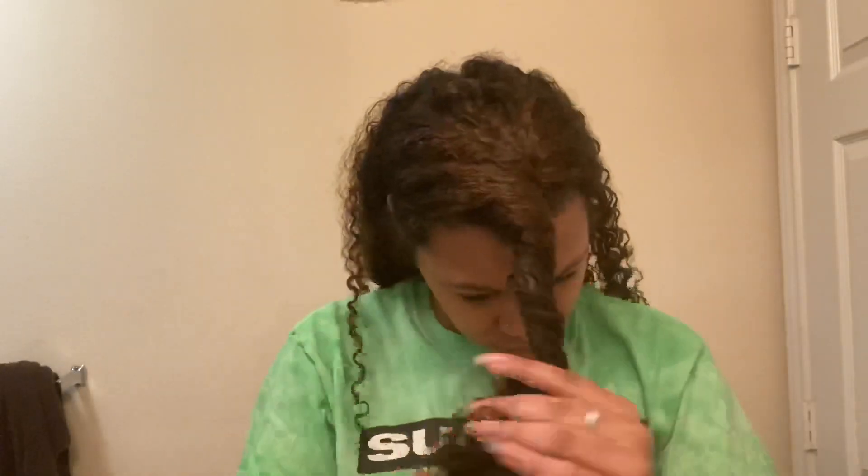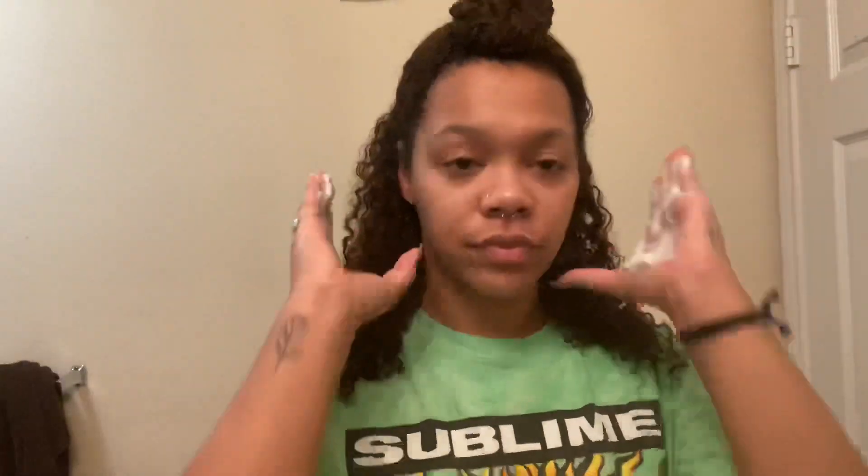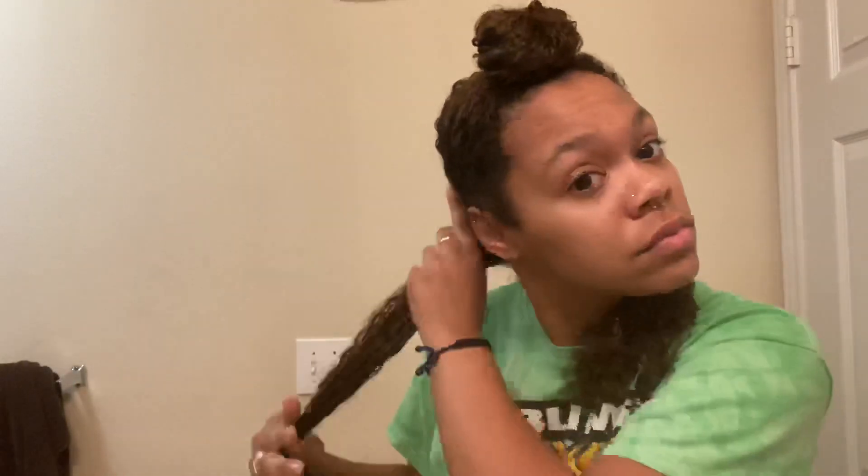Deep conditioning is probably the simplest, easiest, and most beneficial thing you can do for your hair — it is so easy. I'm going to be using this deep conditioner; it's my favorite one to use. What I did is I parted my hair in half, and then I parted that half in half, so eventually I'm going to have four pieces.